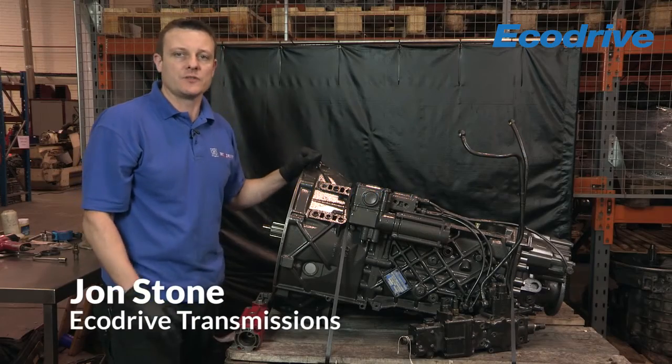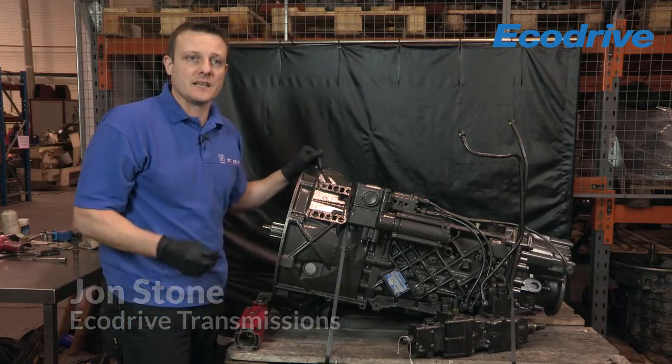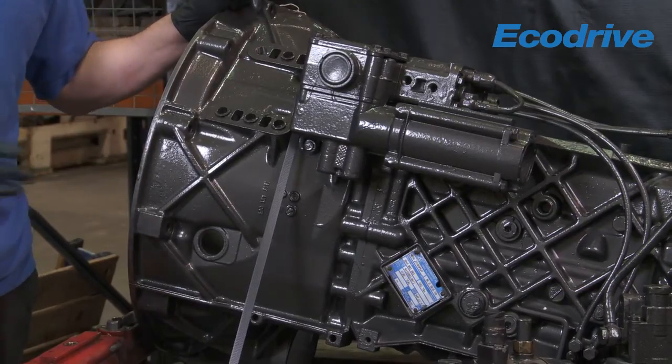Hi, my name is John Stone of Eco Drive Transmissions. Today I'm going to be focusing on the in-gear detent on an EcoSplit transmission.